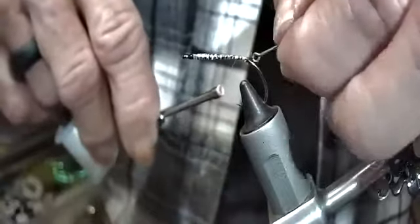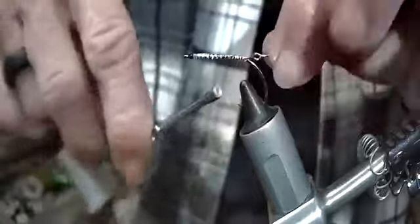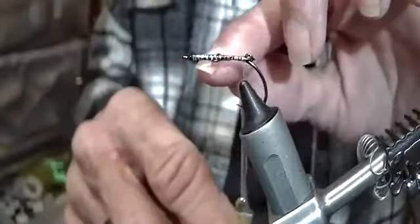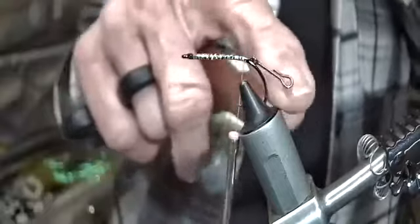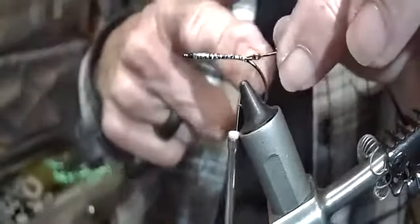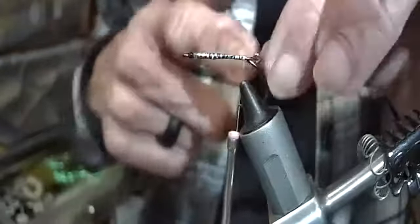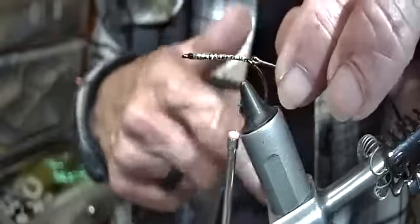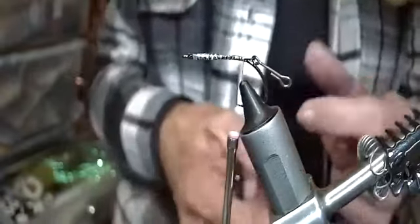It has enough play - enough up and down - so it's not going to foul on you. If you leave too much of a gap it's going to come around and want to catch into your leader, and it doesn't give the best movement either. If it's something where you want more of a gap in there you can add a bead in between - glass bead, plastic bead, anything you want - and it just adds an extra color in there.